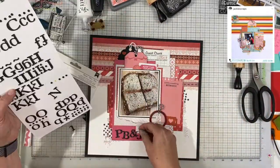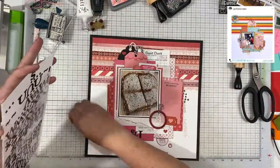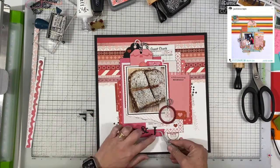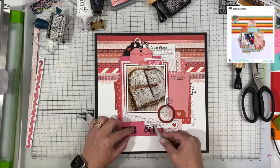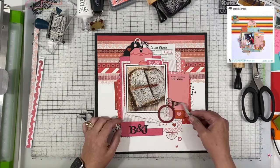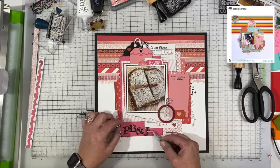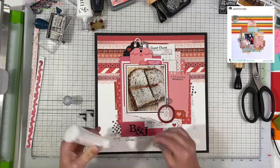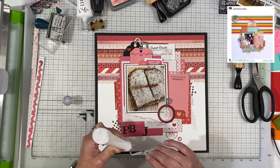I pull out my Thickers and my title is just PB and J. There's not a whole lot more to it — it is a PB and J sandwich and I am going to tell the story in my journaling. I'm playing around a little bit with the positioning of where I want my title. I don't end up moving it over to the right-hand side — I just kind of leave it down here. I really like the way that this layout turns out when it's all said and done.